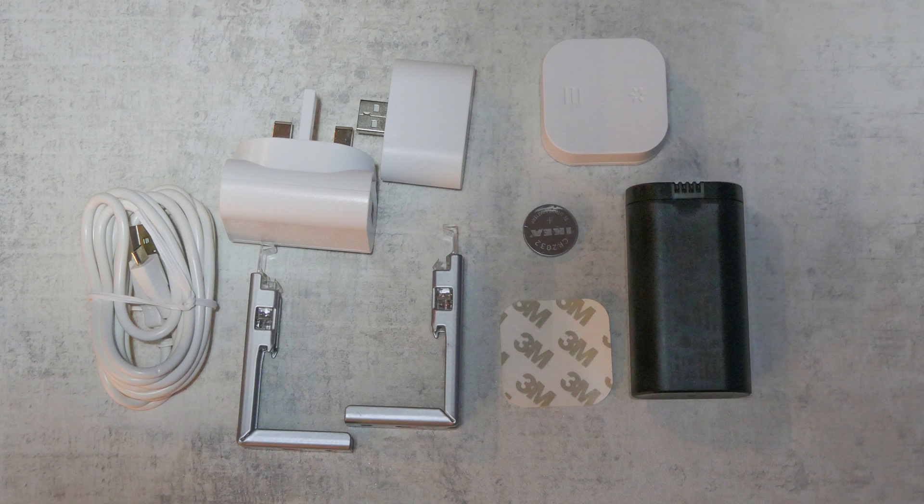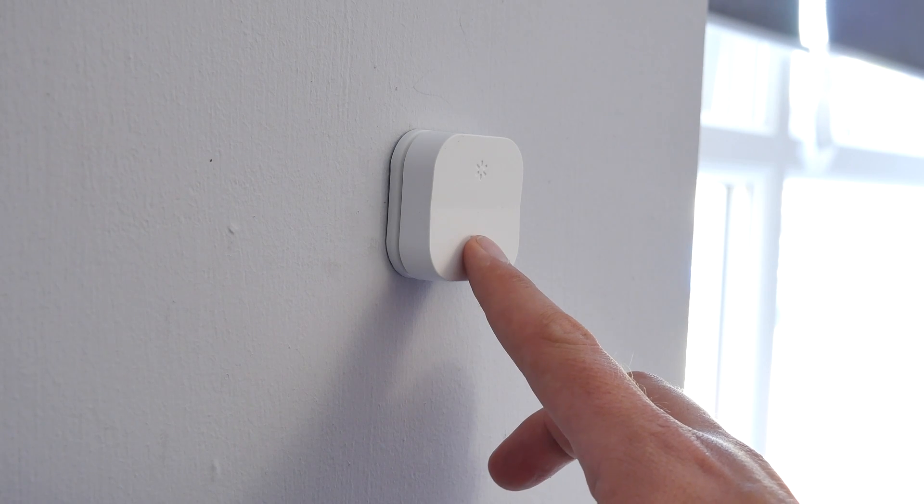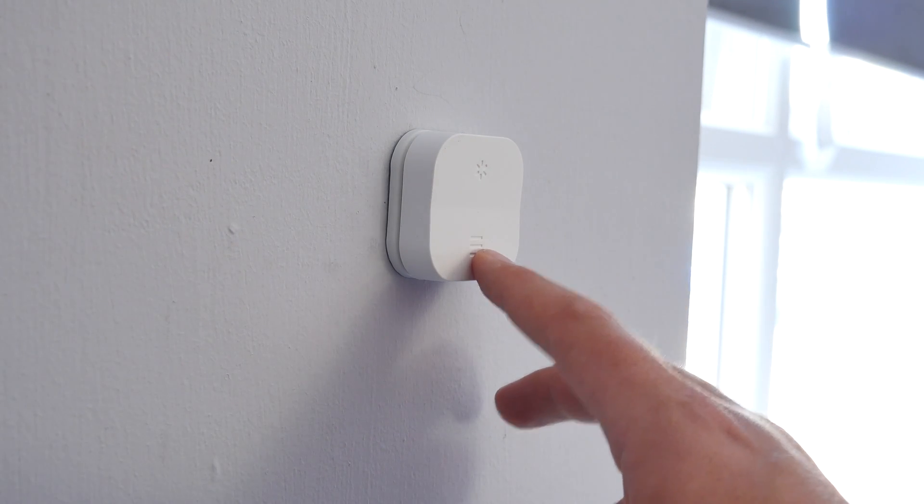It's really worth pointing out that with everything in the box you can just use the smart blinds straight away. You don't need a Tradfri gateway or anything else — you simply install them into your window and use the remote to operate them.